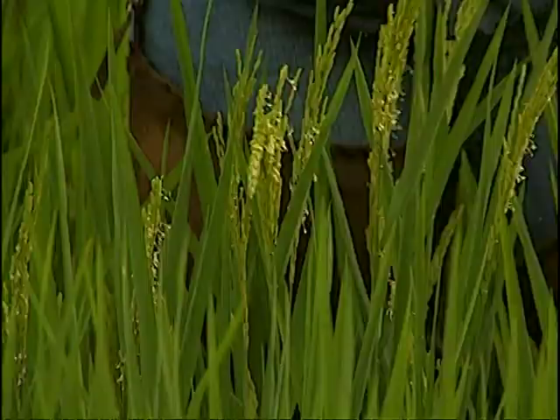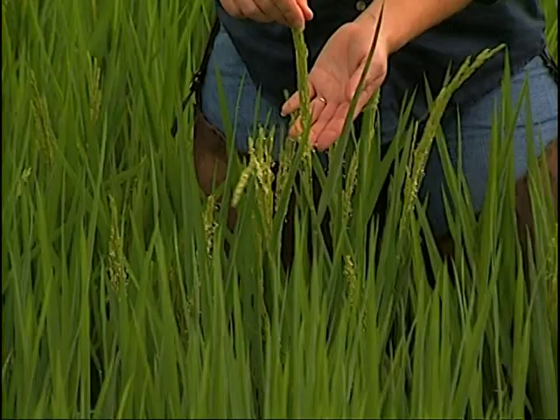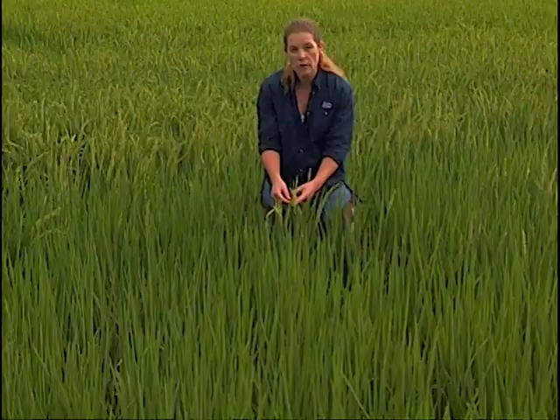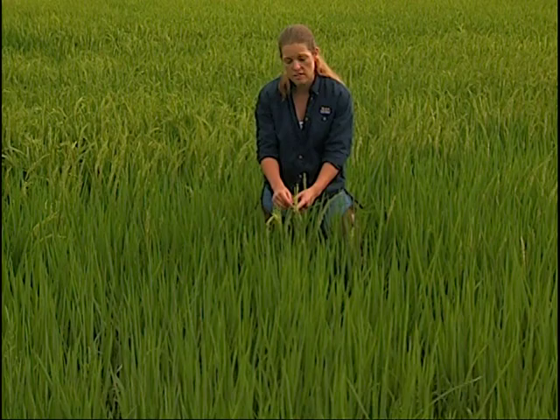This rice is at the flowering stage of growth, which occurs soon after heading when the panicle is averted outside of the boot area. Rice is a self-pollinated crop and the pollen grains are exposed here for fertilization to occur. If rice stink bugs move into the crop at this stage and start feeding on these individual flowers, they can actually cause abortion of some flowers so that fertilization won't occur, resulting in blanking in the panicles — that's pretty direct injury causing a yield reduction.